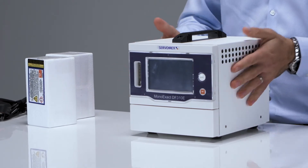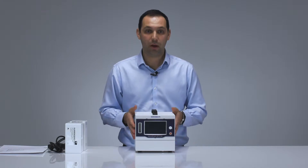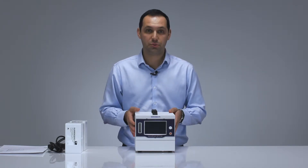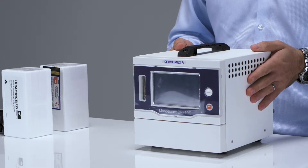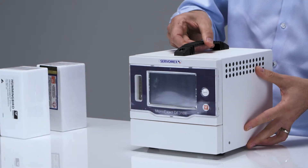The MonoExact DF310E is 206 millimeters wide, 131 millimeters high, and 245 millimeters deep. It weighs 4.3 kilos — that's roughly nine and a half pounds — so you can see it's quite light.